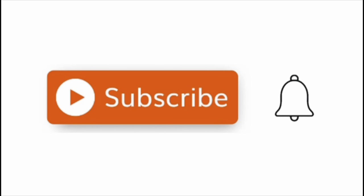Before we get started, let's hit the subscribe button and the bell icon so that you can stay updated on all of my videos.